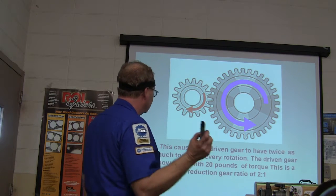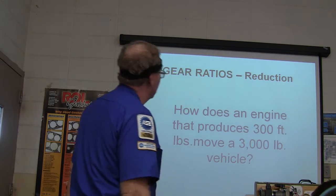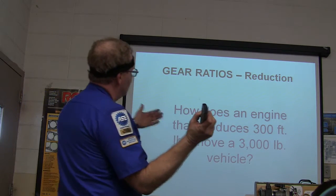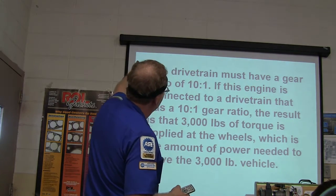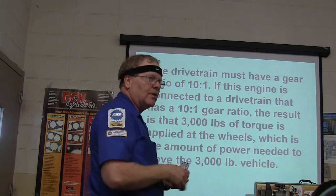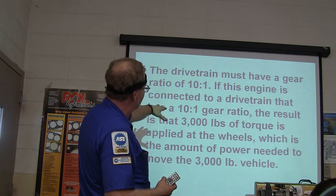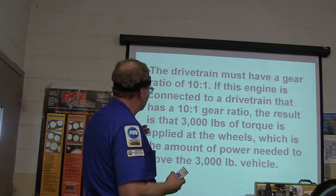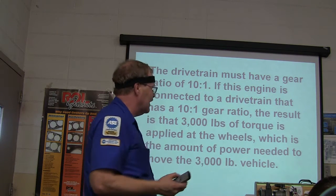It turns with 20 pounds of torque — that's a gear ratio of 2-to-1. So an engine with 300 pounds of torque needs to move a 3,000-pound vehicle. The drivetrain's got to have a gear ratio of 10-to-1, multiplying all the way back. With a 10-to-1 gear ratio, the result is 3,000 pounds of torque supplied at the wheels — which is the amount of power needed to move the 3,000-pound vehicle.